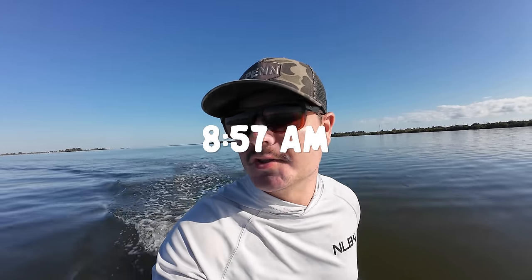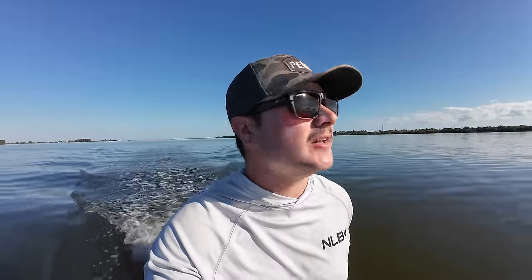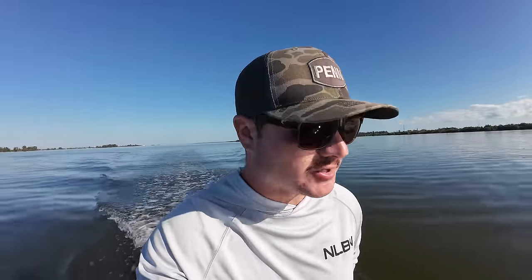Welcome to day two on the water on the Guinu — today we're targeting snook. The weather is absolutely beautiful, pretty dang calm, not a cloud in the sky. I'm going to tie up when I get to the spot — I think I want to throw the K-tail today, but we'll see. Let's get to the spot, let's catch them — I'm excited.